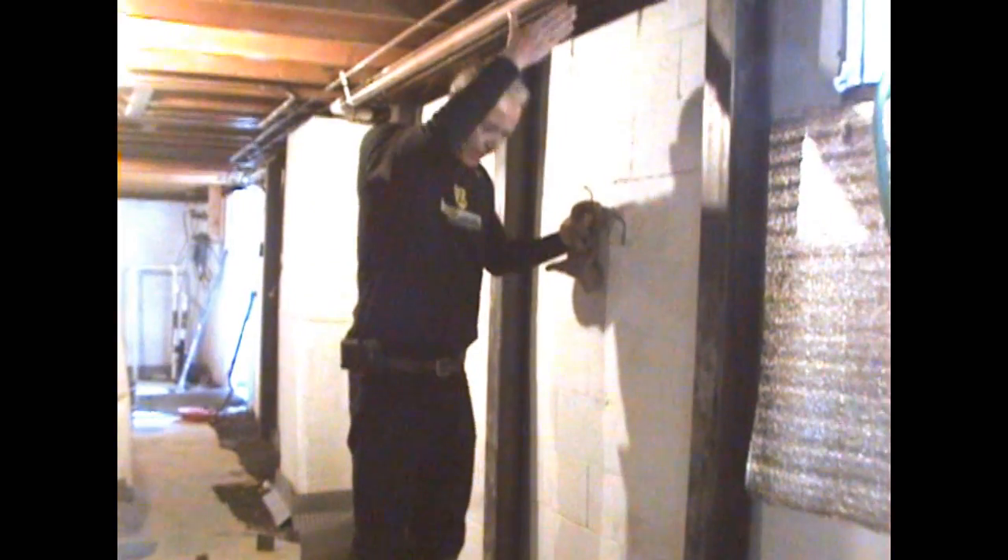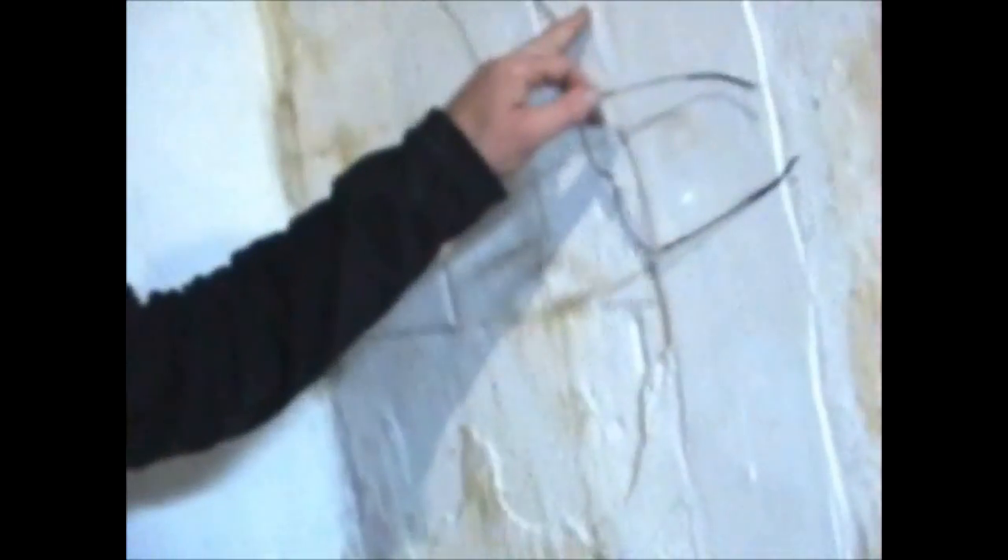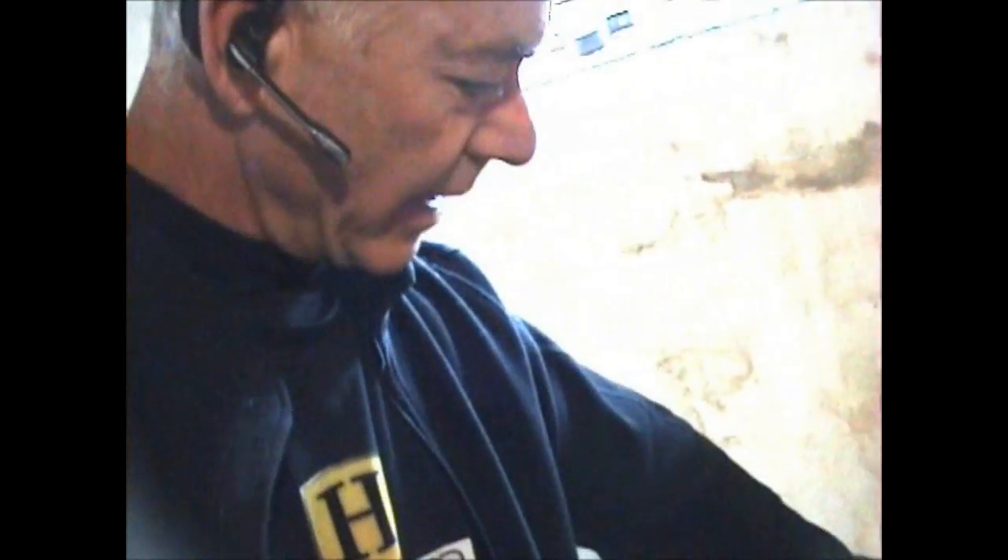You cannot do that with a carbon fiber strip. Because if the pressure is too great at the bottom of the wall, it'll just snap. This is a carbon fiber strip. Carbon fiber strips — I'm not managing to prevent the wall from blowing in. Down here, the wall is blowing right out.